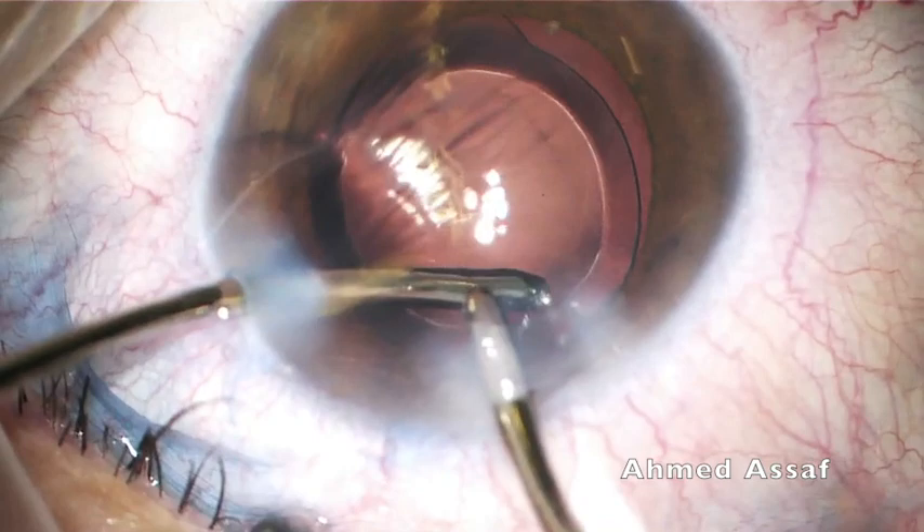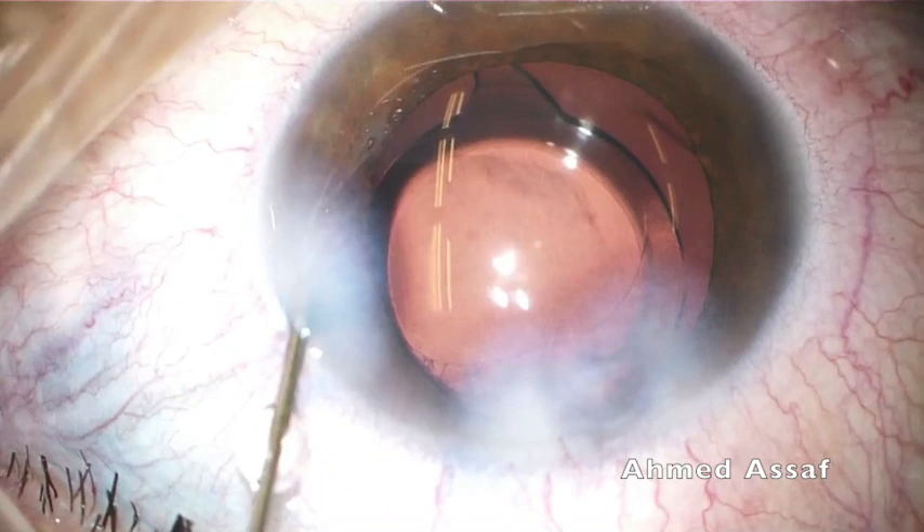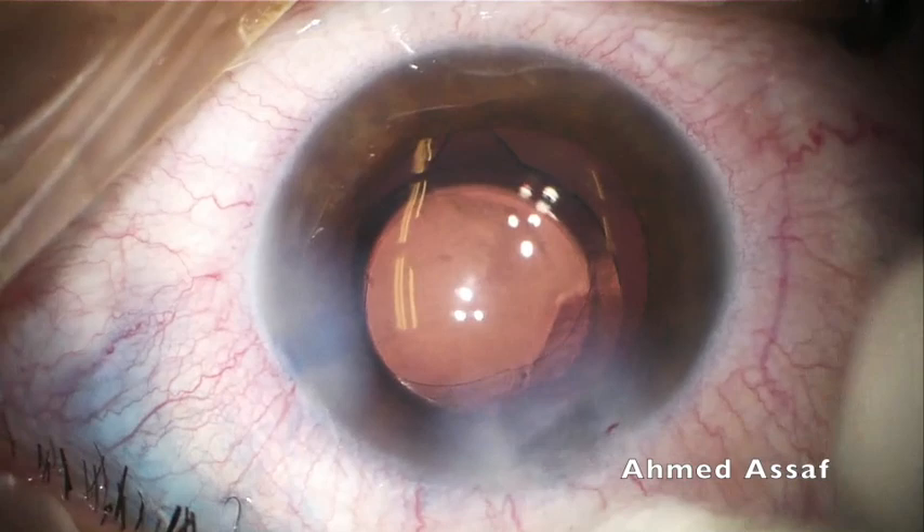Now irrigation-aspiration of the OVD above and underneath the IOL, and finally stromal hydration of the main wound and the side port before conclusion of the surgery.